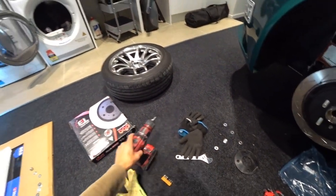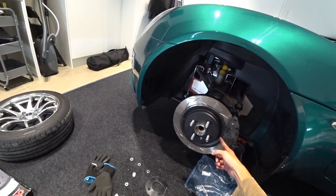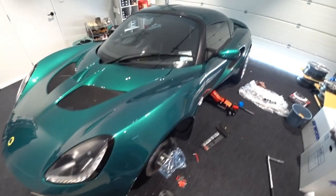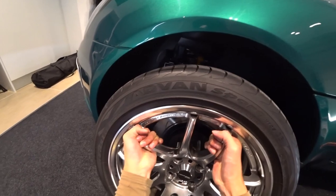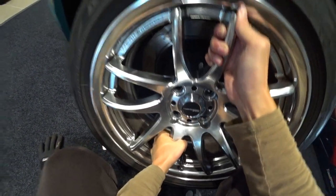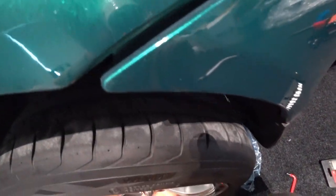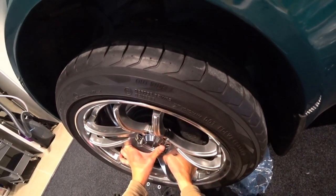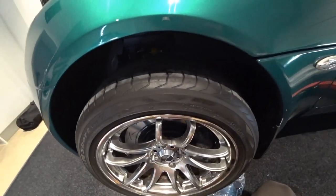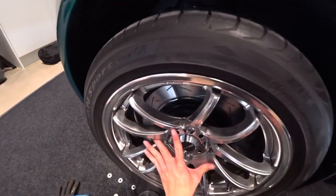Moment of truth - if my assumption is correct we should have around 4mm of clearance between the caliper and the wheels. Let's see... yeah, around 5mm clearance! That's what I'm talking about. So the solution is good - no problem anymore.